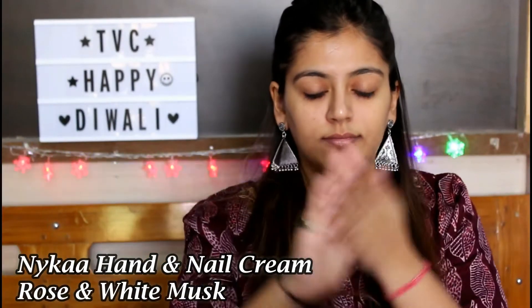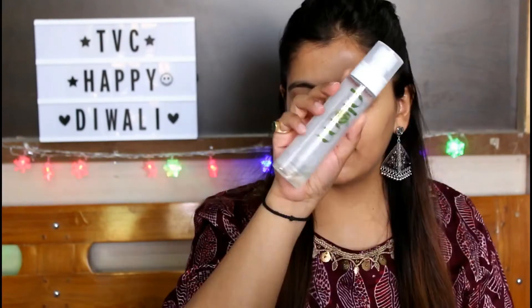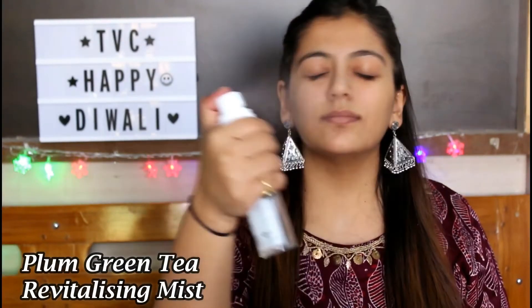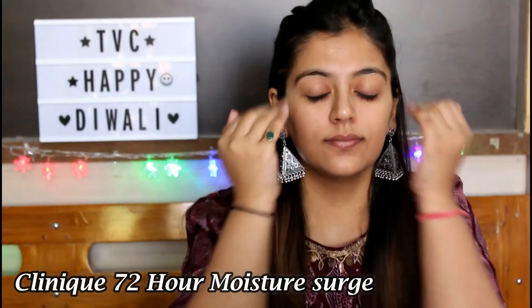First, you want to make sure to tie your hair back. I'm going to be using the Nika hand cream in the variant Rose and White Musk — it smells divine. Then I'll be spritzing some Plum Green Tea Revitalizing Face Mist, which adds instant glow to your face. For moisturizer, I'm using the Clinique Moisture Surge 72-Hour Auto-Replenishing Hydrator — it works so well for my skin tone. I totally love this moisturizer.